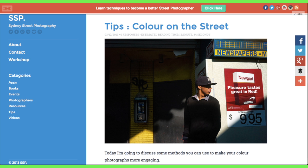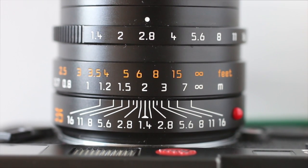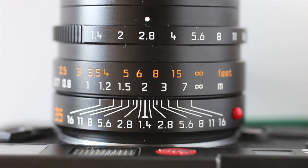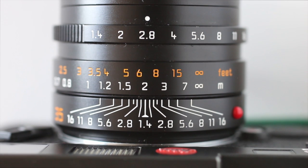Hi everyone, this is Mark from sydneystreetphotography.com. A few people have asked me to explain zone focusing. Zone focusing is simply a method of pre-focusing your camera and it's really easy to understand — it's a great technique to use when practicing street photography.